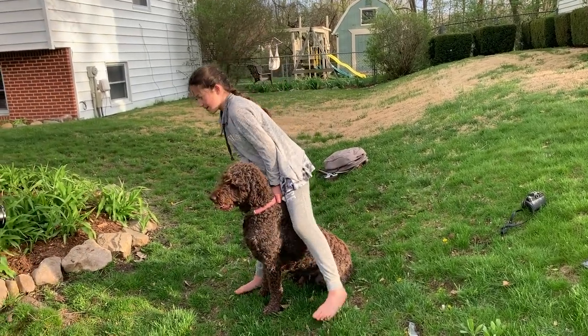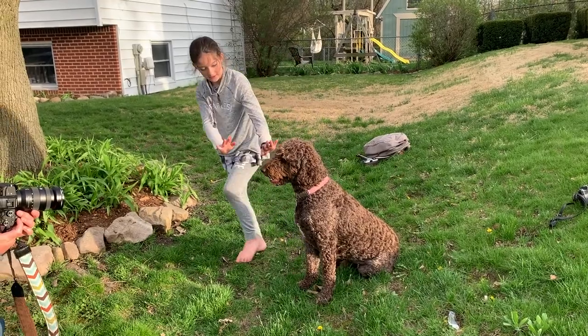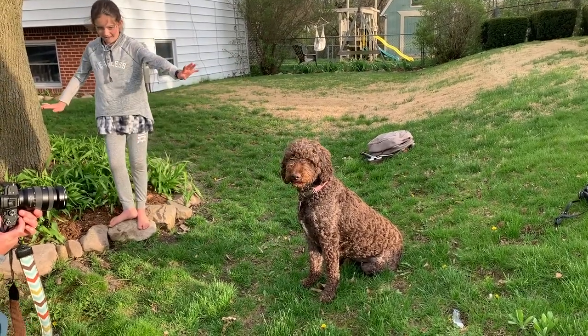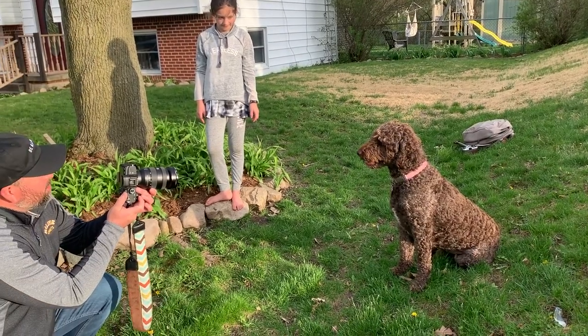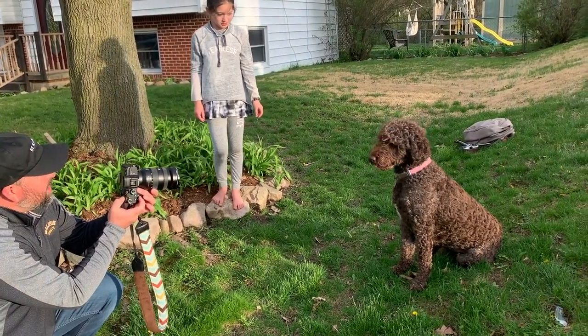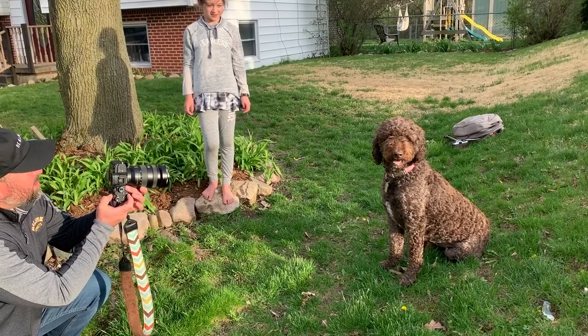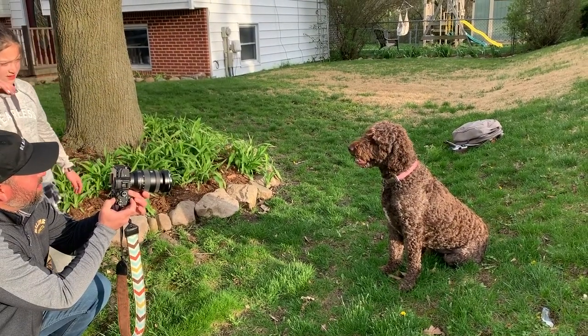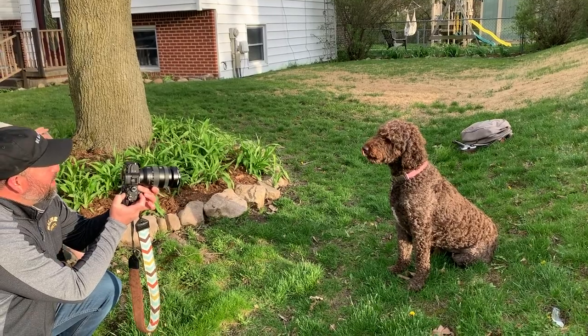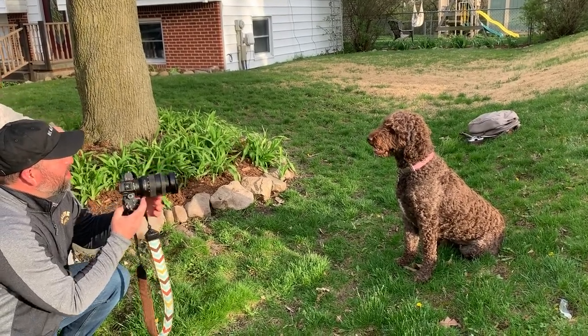I've got him lined up. I'm a little dark here so I'm going to adjust my exposure. Good dog. Look at daddy. Good dog. Good boy. Awesome. Good dog.